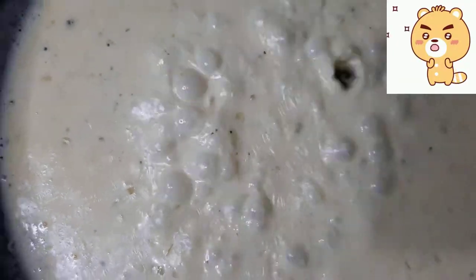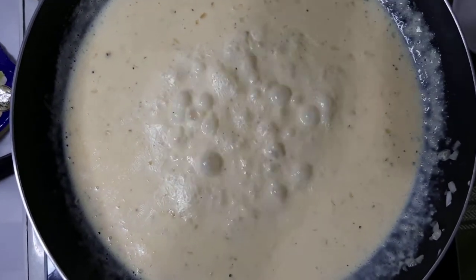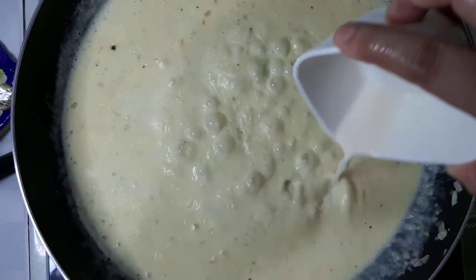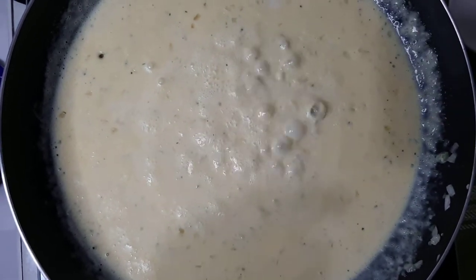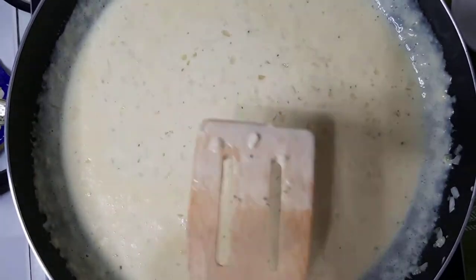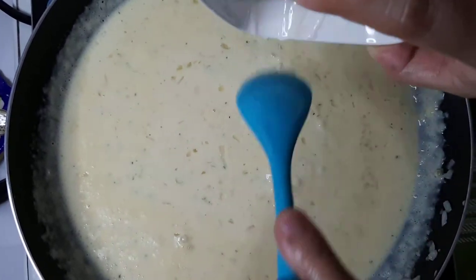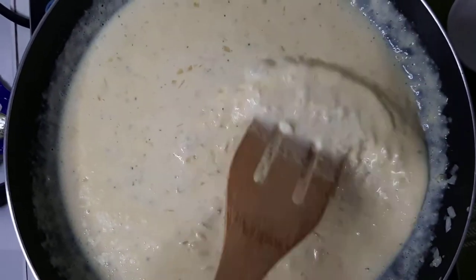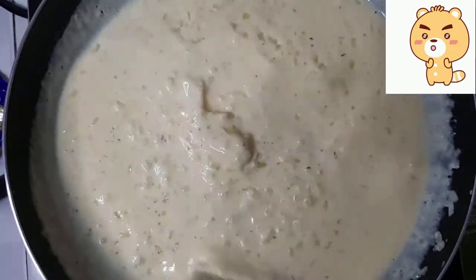Pag ito'y kumulo na, ilagay na ang natilang full cream milk at ang tinunaw na cornstarch. Haluin itong mabuti hanggang ito ay lumapot.